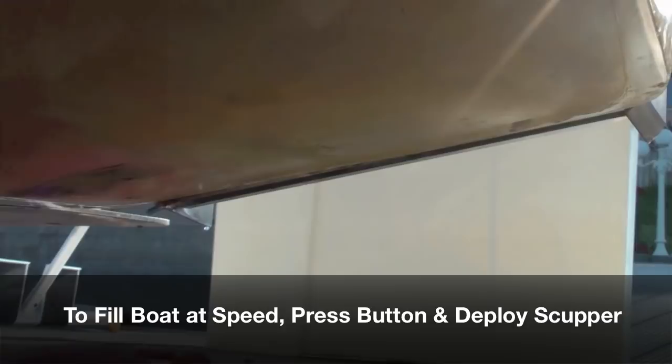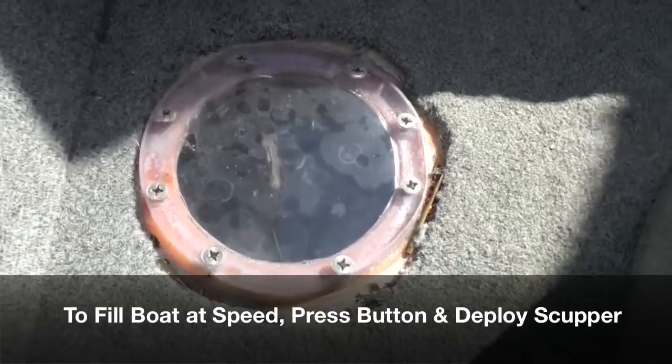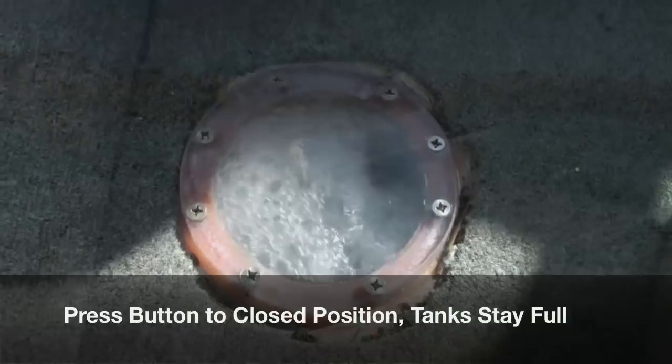Here we go. How long does it take? One, two — it's full. About two and a half seconds. That's not bad for 500 pounds of water, is it? No, it sure isn't.